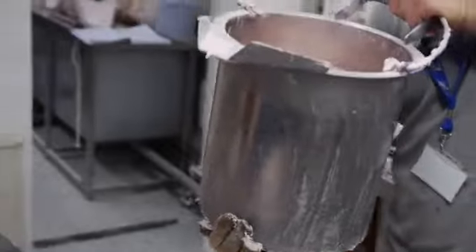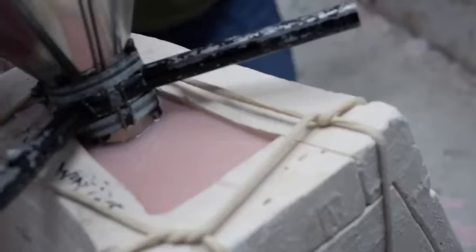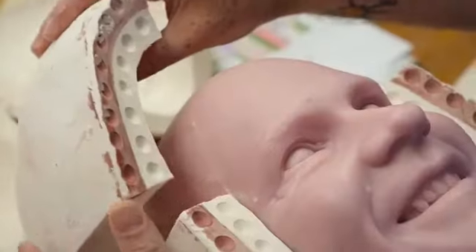Then melted wax was poured into the mould and left to set. And the result is a hollow wax cast of his head.